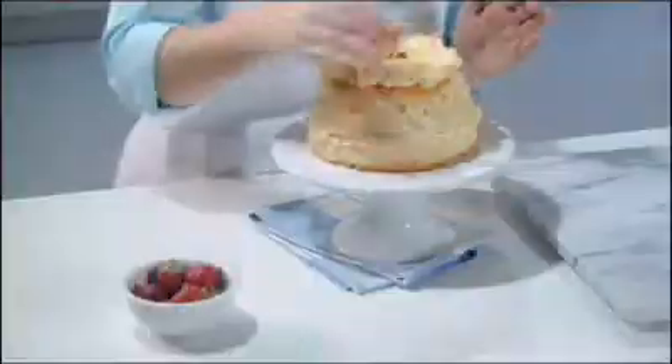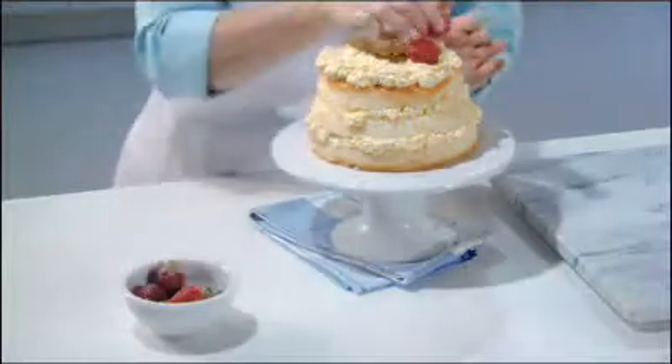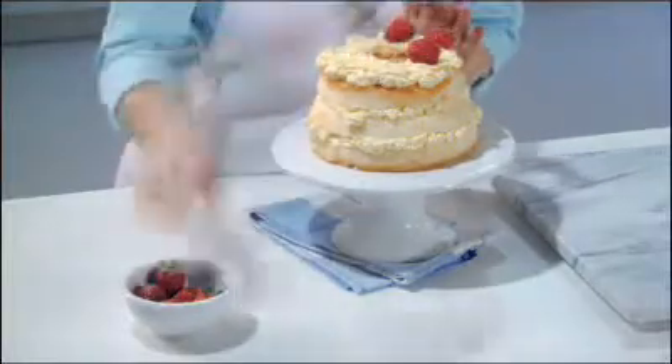Wow, this looks great! Now we're going to top it with a few fresh strawberries, placing them around the top of the cake.